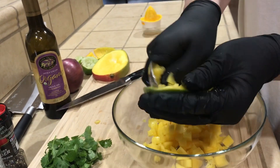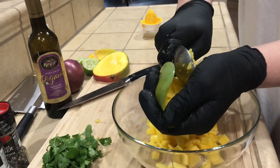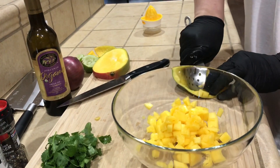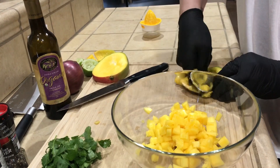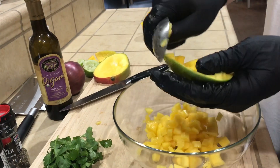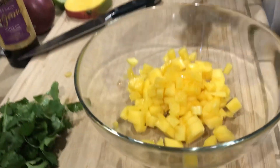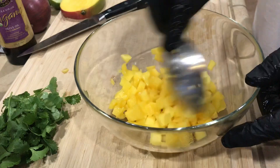Without wasting a lot of it — get it all out. Sometimes it's easier if you keep it on the counter. Get it out. We have our beautiful mango in there.